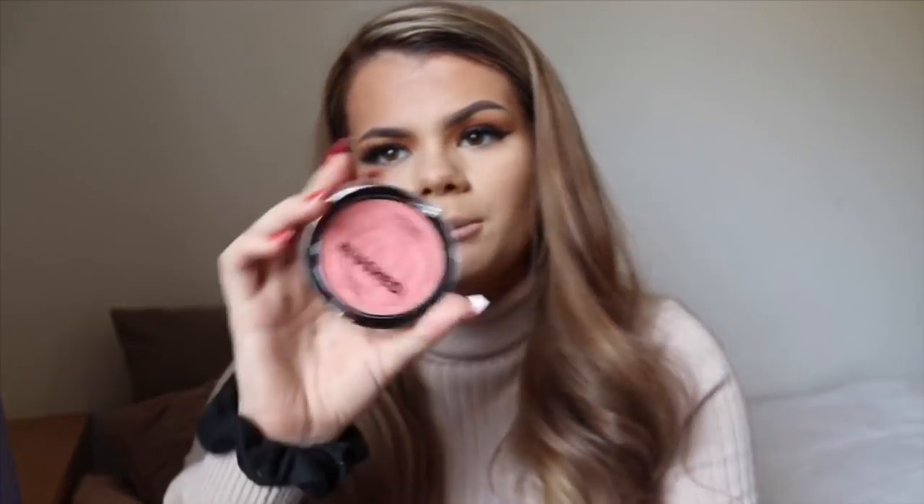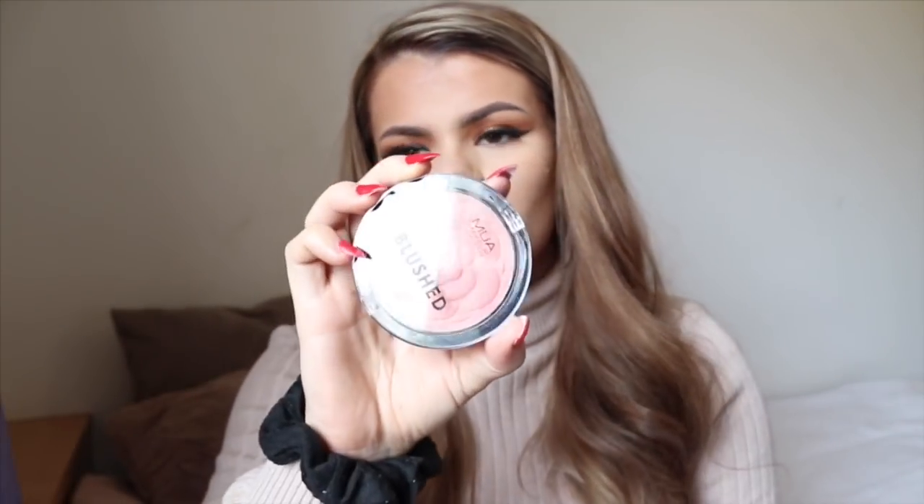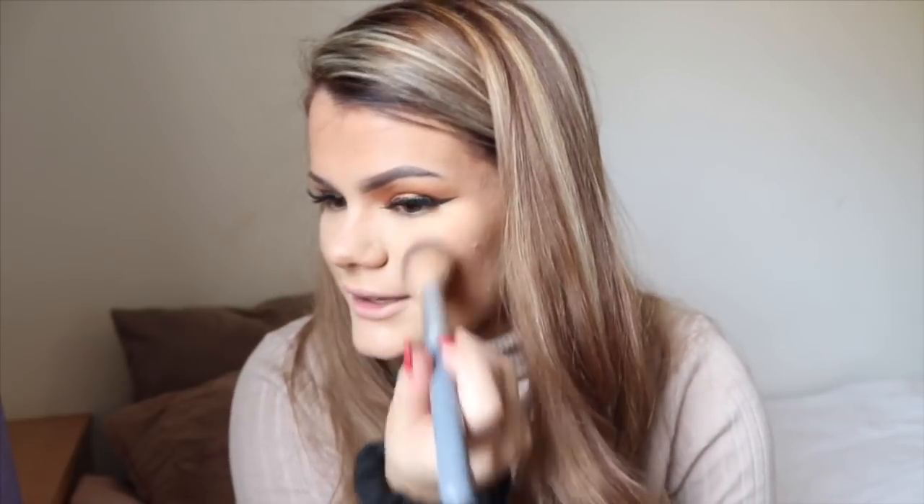Going in with blusher now. I have another blusher which I'm obsessed with and always use, but I picked up this colour — I'm not sure if I like this sort of colour, but we're going to try it out anyway. With the other blushes it's not that pigmented, but look at that — one dip and it's very pigmented. You've just got to be careful with blushes like these.